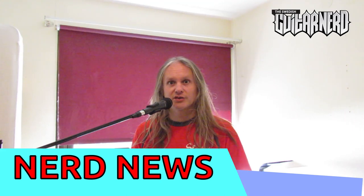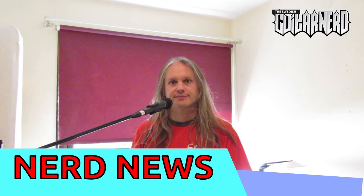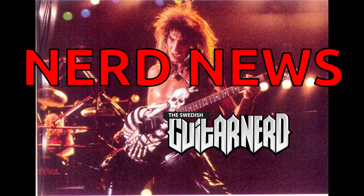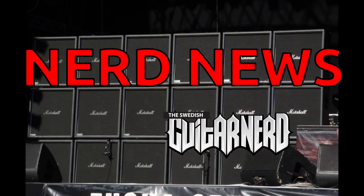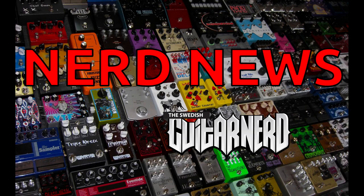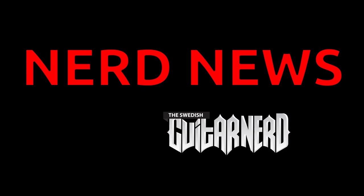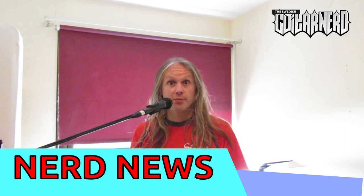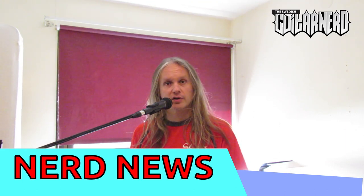Hey, this is the Swedish Katarnad and you're watching Nerd News. In today's Nerd News I'm going to take a look at what's happening in the practice amp market at the moment.